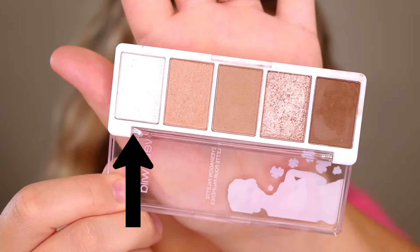The shimmery white is too icy in my opinion for the palette. It looks good when it's on, it looks fine, but it does stand out quite a bit. The tone of it doesn't really pair up with the tone of the rest of the palette.